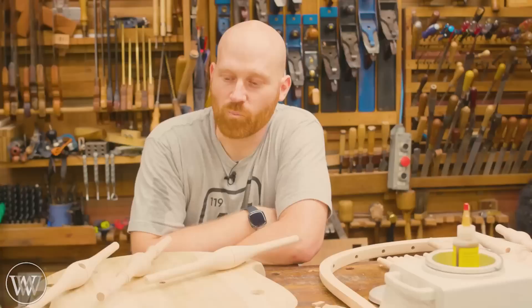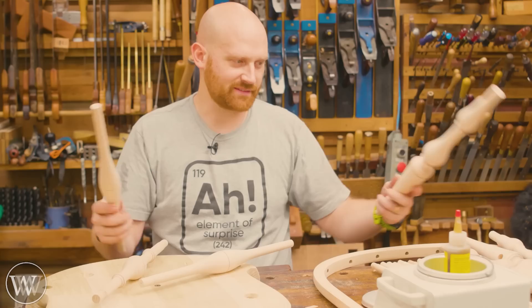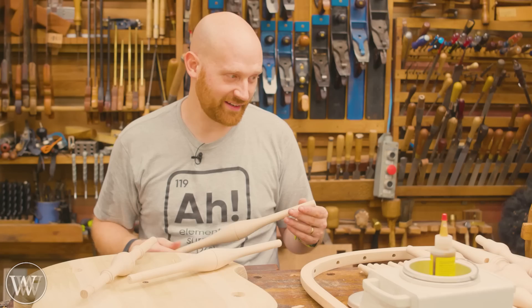I honestly have no desire to make a Windsor chair. It's one of those styles that just doesn't intrigue me. I don't really want to build one. But when all of the difficult work is done and it's just a straight kit, well, I can put one together. So today we're going to be making a Windsor chair the easy way. This is a kit from Colonial Homestead and I'll try and leave information down below.